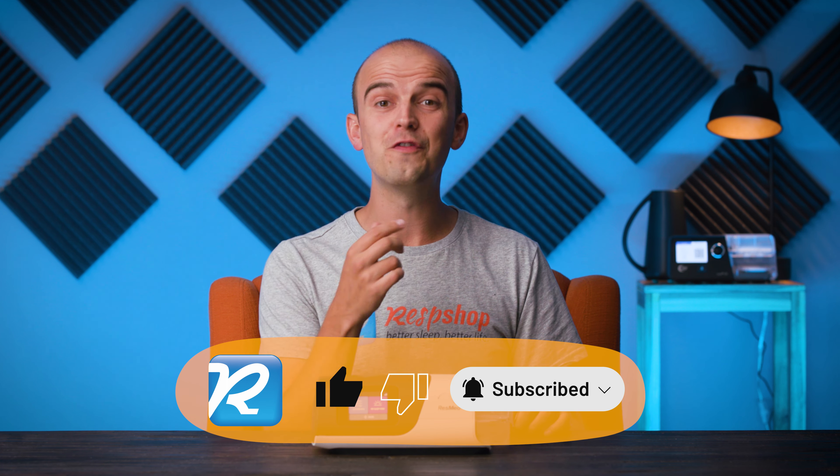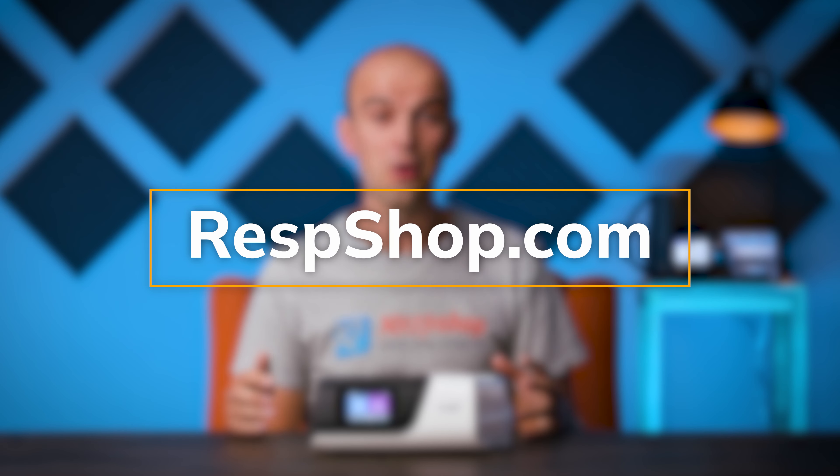I hope this Solved video has been helpful to you out there. We at respshop.com are always here to supply your CPAP needs. Oh, except permanent markers — you need to buy them from somewhere else, sorry. But until next time, friends, sleep tight.